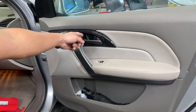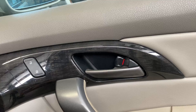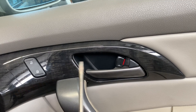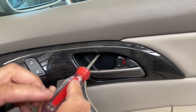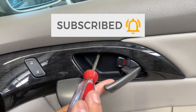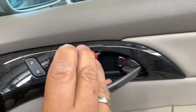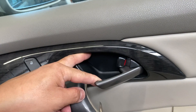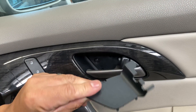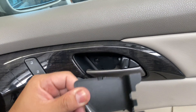Alright guys, so right here is going to be a cover. We're going to go ahead and take that off with a flathead. If you guys look in there, there's going to be a little slot that you can go ahead and put that flathead in there — right here. Go ahead and pry down on it like that. Pull down like that, catch it, and there we go. There goes that cover. That's the tab I was talking about, so you just press down on it and it'll release.